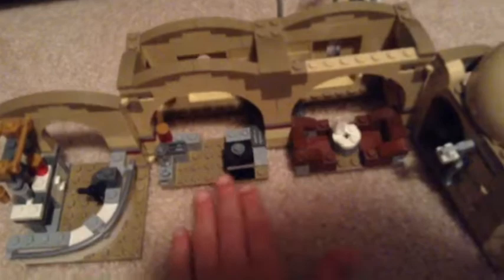This is where the cantina guys go, this is where Han Solo shoots Greedo. Just push it and these are out, just push these and that moves. You can fold the whole thing up.